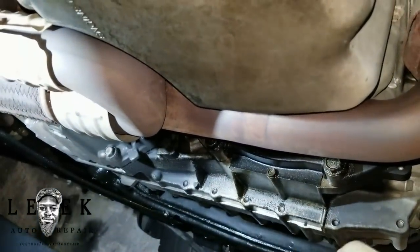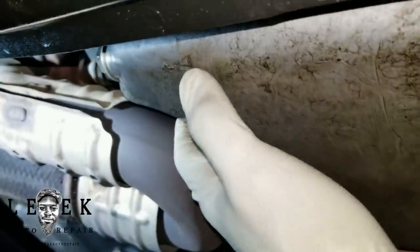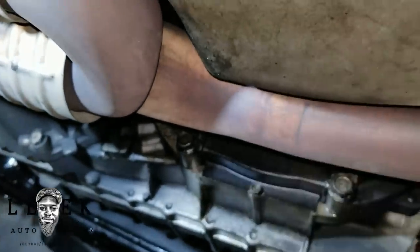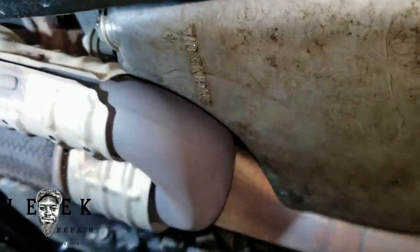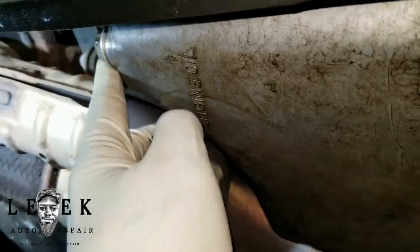There is a drain plug and you can't mess up identifying it because right there is the transmission and this is the engine. The transmission drain plug is different. You just put the ratchet head on there — 3/8 drive, 17 millimeter bolt.